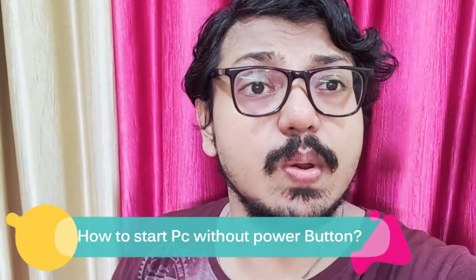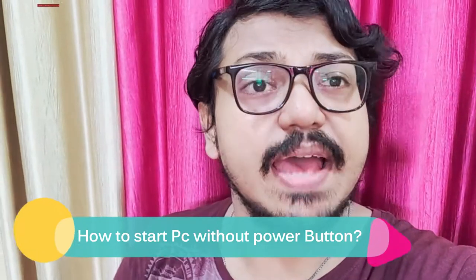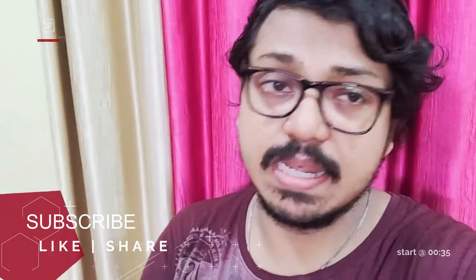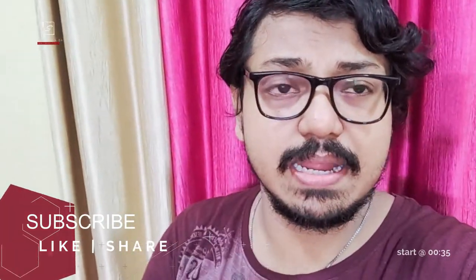Hey guys, I'm Sandeekshanda. In this video I will show how to start your computer without the power button, in case your power button got damaged. You can start it by just a trick from your motherboard. Stay tuned to know how to do that.